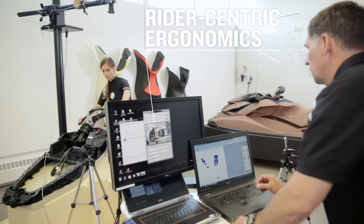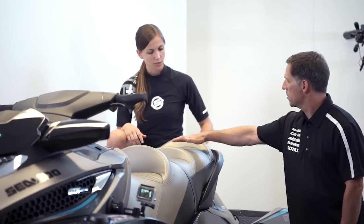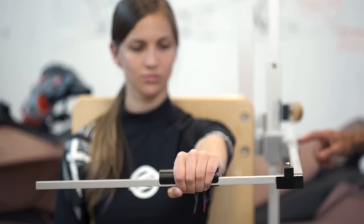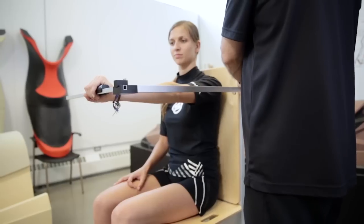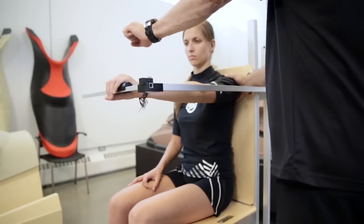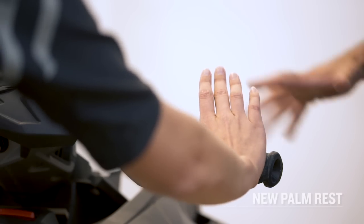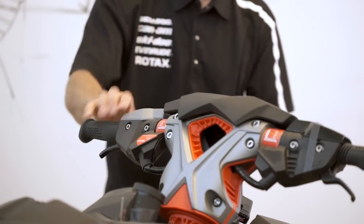We spend a lot of time on a rider-centric approach, but we also spend a lot of time on the middle passenger and the rear passenger comfort, control, and confidence as well. We use the same science approach for the grip — we shape the grip in order to distribute pressure, offer better control while grabbing that handle, and there's also a palm rest so you can rest on that surface, generating more strength and also less fatigue.